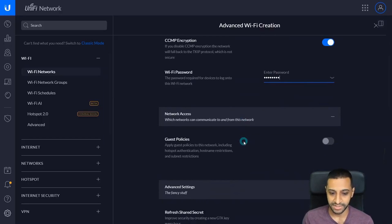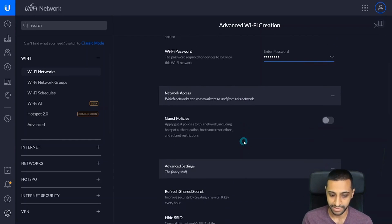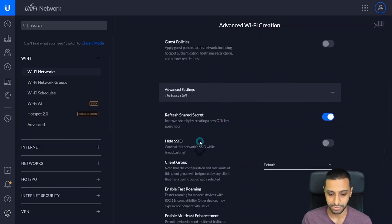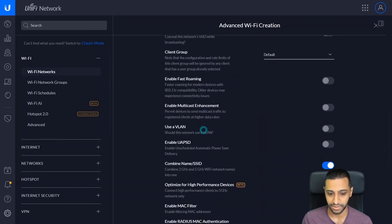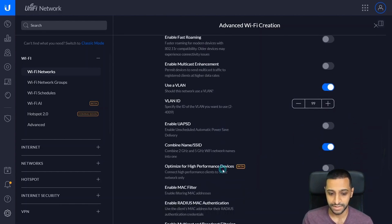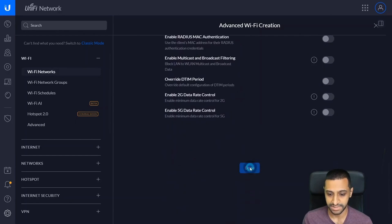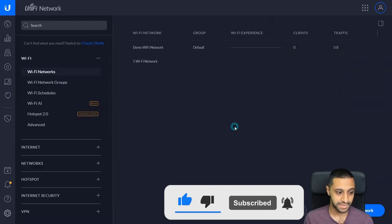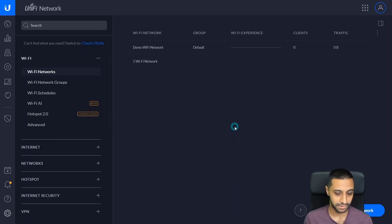We want to enable this network, keep it on WPA Personal, keep the encryption on, and create a key. The rest is additional extras for specific configuration. For guest policies, if you want to create the Wi-Fi for guest access this is where you'd set up the hotspot area. You can refresh the shared secret between the device every hour, hide the SSID, and this is where you configure the VLAN — we've configured VLAN 99, so we want this Wi-Fi to use VLAN 99. Then click Done.